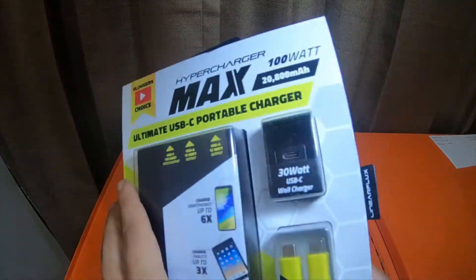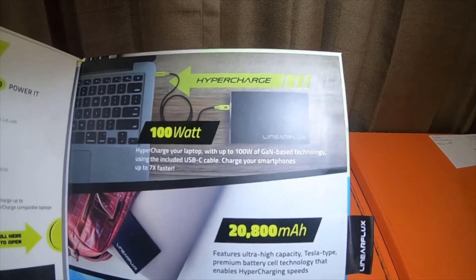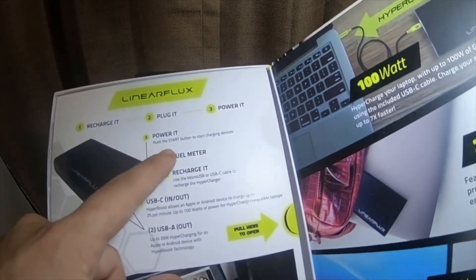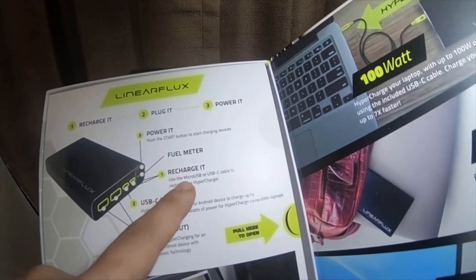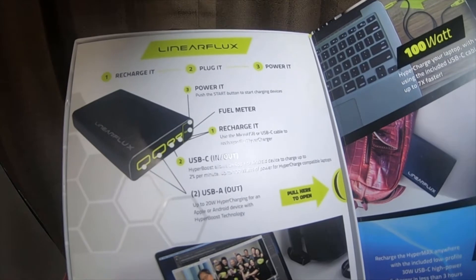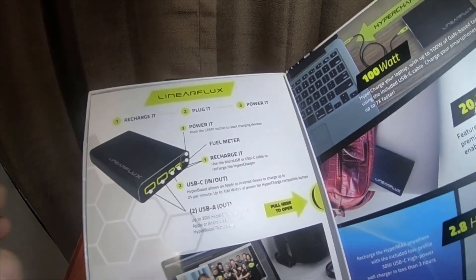It's a YouTube vlogger's choice — I figured I'd give it a try. There's information on the back. It's a hundred watt output and it regulates the output. To use it: recharge it, plug it in, push the start button to start charging the device. You can recharge it via micro USB or USB-C cable. HyperBoost allows an Apple or Android device to charge up to two percent per minute, up to a hundred watts of power for HyperCharge-capable laptops.